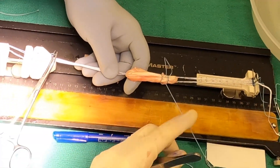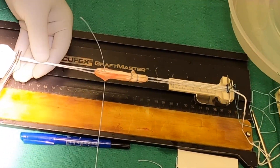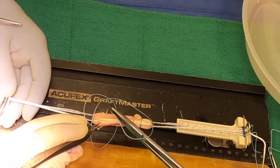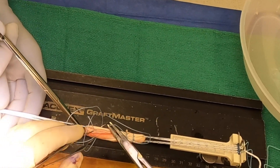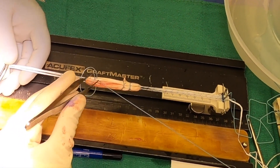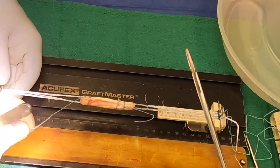The third and final cerclage suture — inside out, over the top twice, outside to inside, finding and retrieving that inside limb, pull it nice and tight, and tie it off.